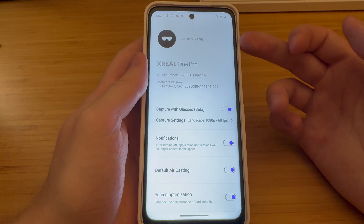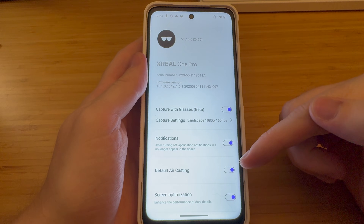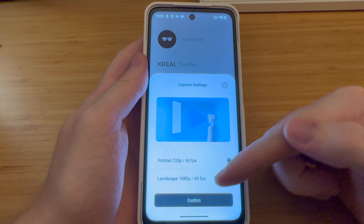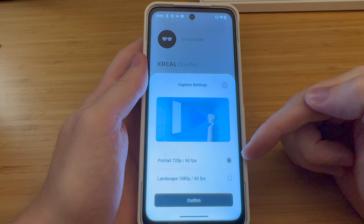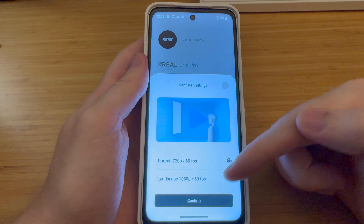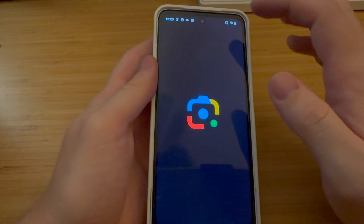To take advantage of the new features with the Xreal Eye, you want to be on version 1.1 for the One or One Pro glasses. You need Capture with Glasses beta and default air casting on. You can switch between landscape or portrait for what the Xreal Eye is outputting — for apps like Google Lens and Vivino you'll want landscape, and for apps like ChatGPT you'll want portrait. That's how you set that up.